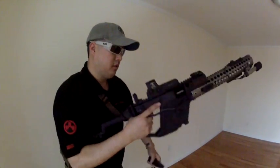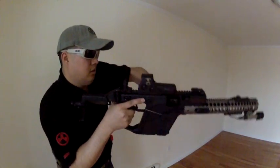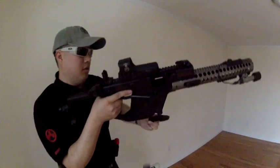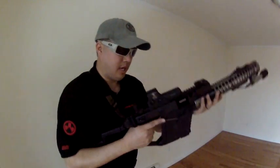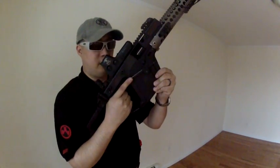Well, you get the idea. Bang it, bang it, click. A little fumble there. I can reach for my mag and drop the mag at the same time, rather than having to come back, hit the mag release, then go for my fresh mag. I can do that simultaneously, as I'm hitting the mag release with my index finger.